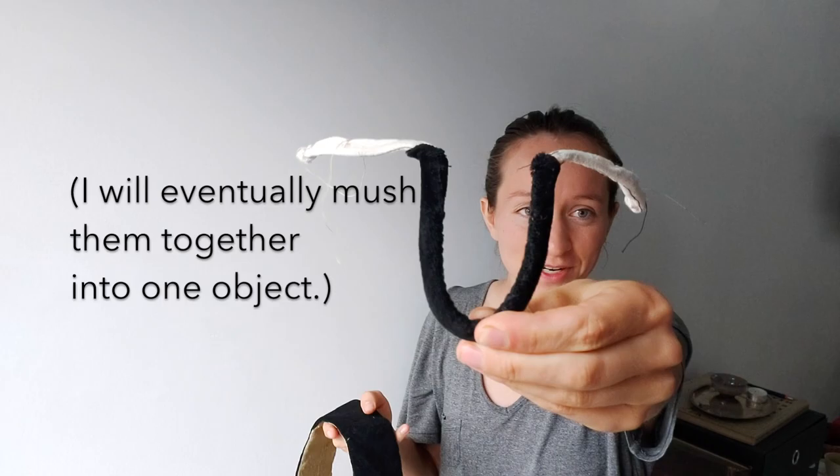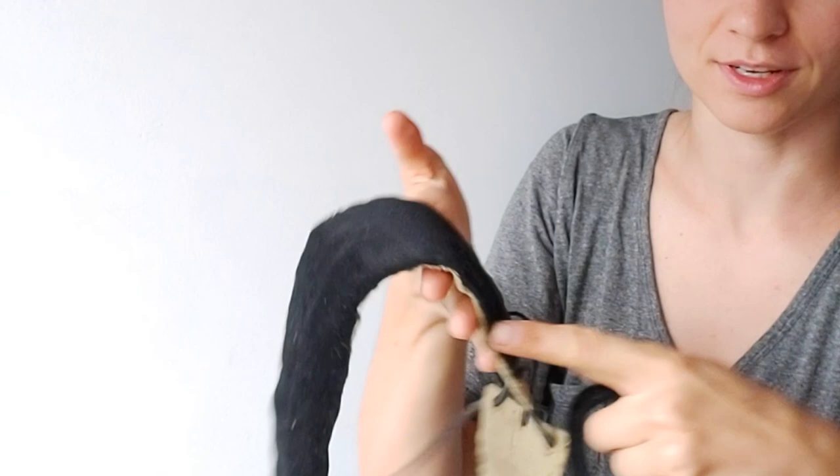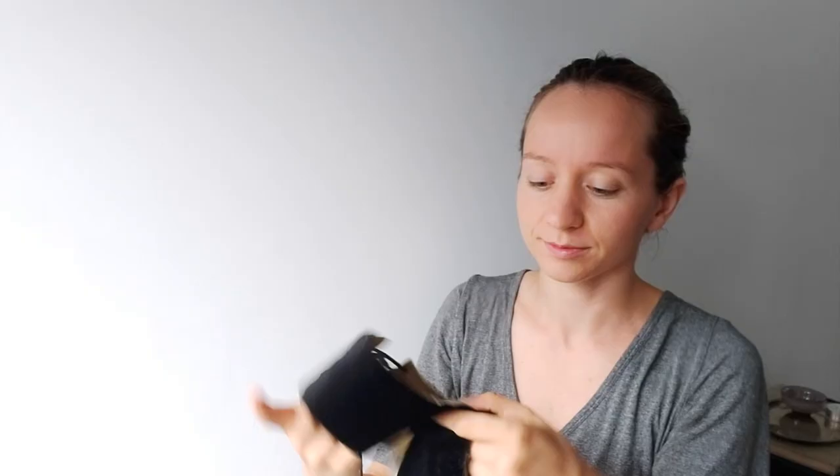I have my two separate pieces: my wire covered in a bit of velvet, and my hairband thing that's just starched cotton with a layer of velvet and a layer of silk.